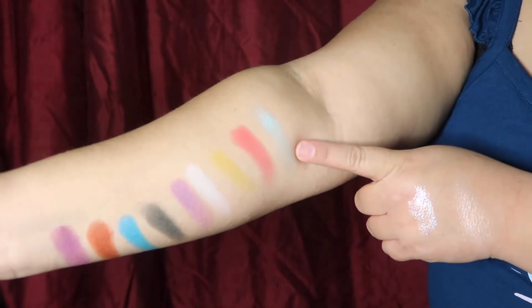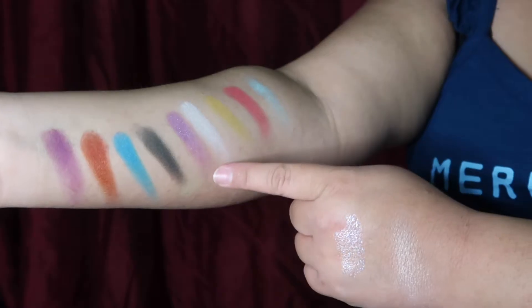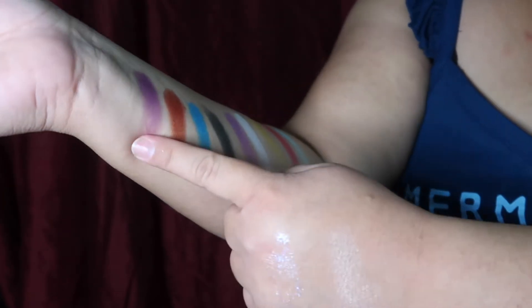Starting from this shade here, this is Aquata. Mermaid. Triton. This is Alana. This is Flotsam. This is Ocean. Atina. And last but not least, Ursula. Upon initial swatching, a lot of the matte shades are a little more on the drier side. The ones that are more of a creamy texture and really have that color payoff are going to be the shimmery shades. The shade Aquata is really beautiful — it's a little chunky, but when you swatch it, it's really beautiful on the hand. But overall, the color payoff and the pigmentation is definitely there.